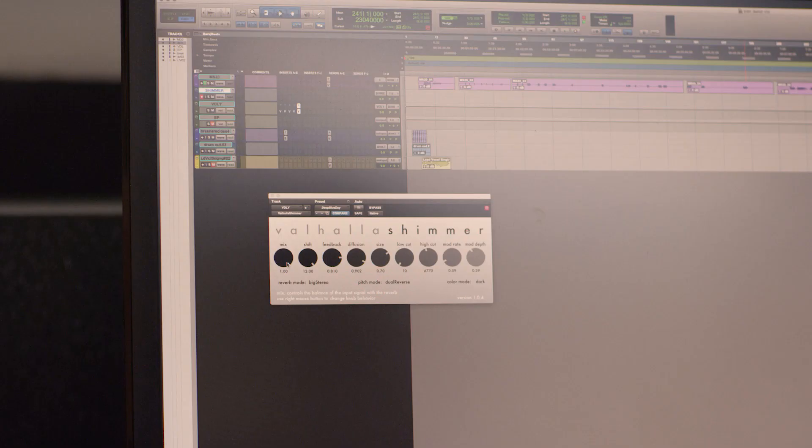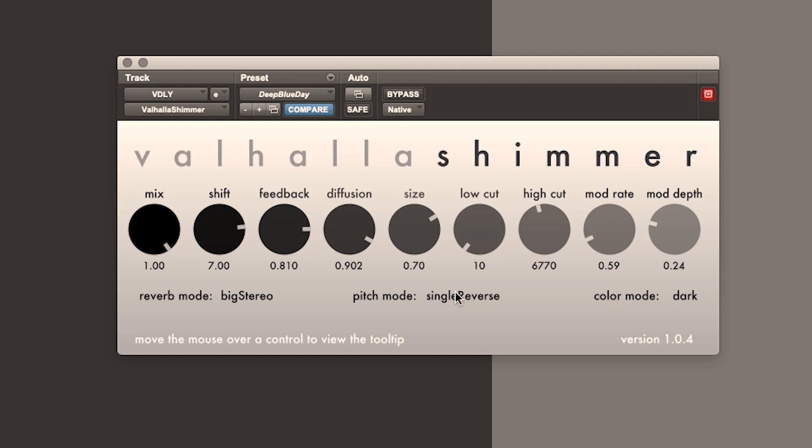Valhalla Shimmer was designed for sounds that are big and get bigger. It creates a cinematic orchestral sound out of pretty much whatever you put into it. It's a massive reverb that can also generate pitch shifted signals to make massive sounds even more massive.